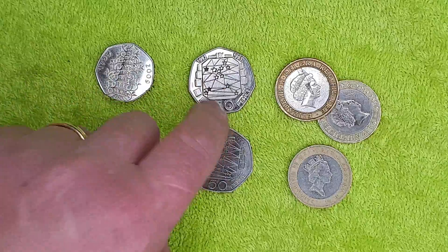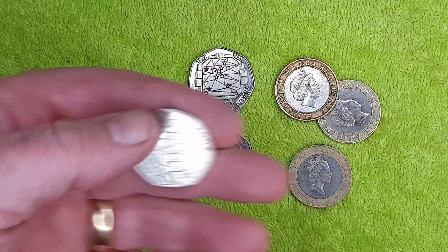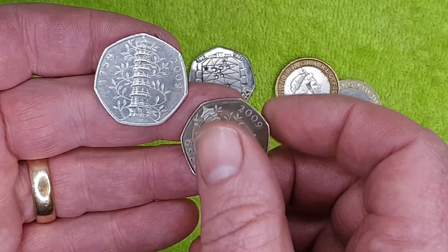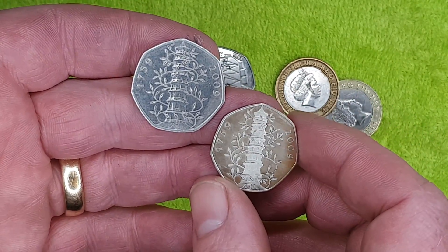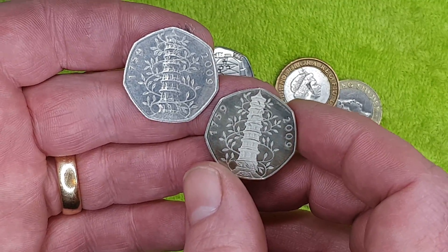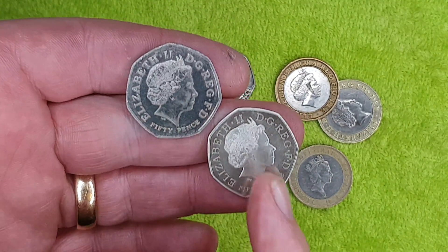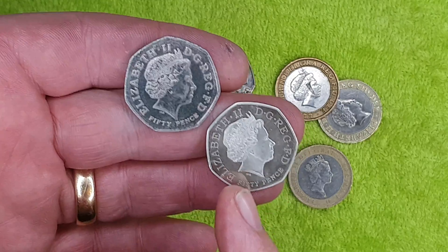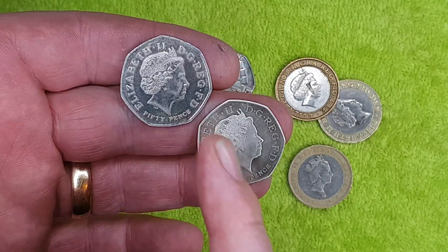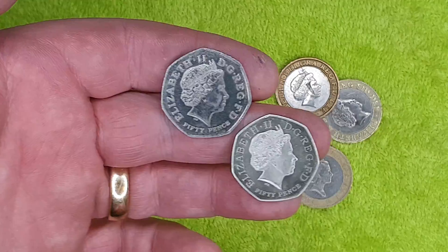The first thing we can do is just look at them. Getting the genuine Kew Gardens next to the fake, you can see there's a lot of difference. Especially when you look at the other side. I'm not going to point out all the fakery details here — there are plenty of videos out there that do that — but we are going to measure these, weigh these, and zap them with x-rays.